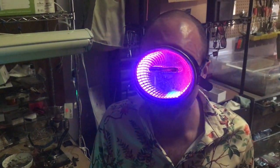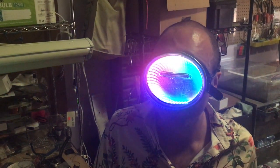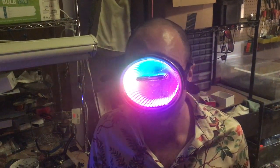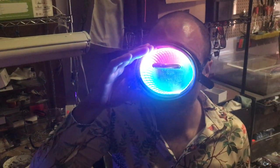I've seen a bunch of projects that basically incorporate an infinity mirror into glasses or a mask of some kind, but none of them allow you to see through the mask, and that's really what I was going for here.